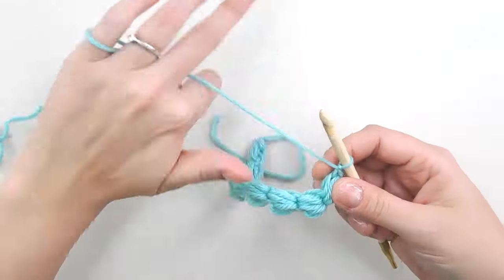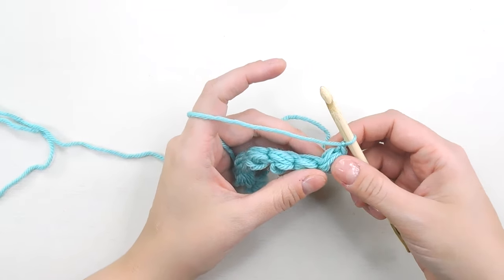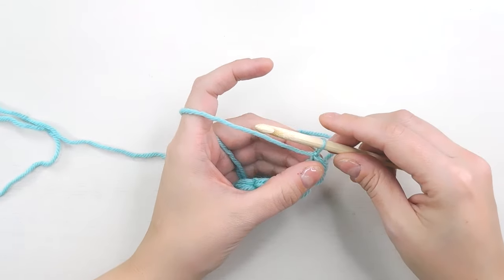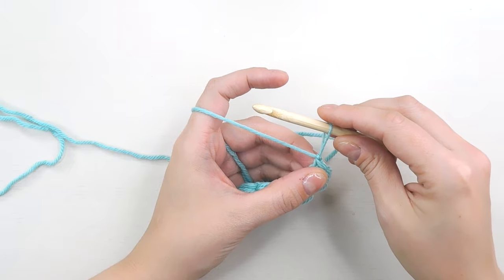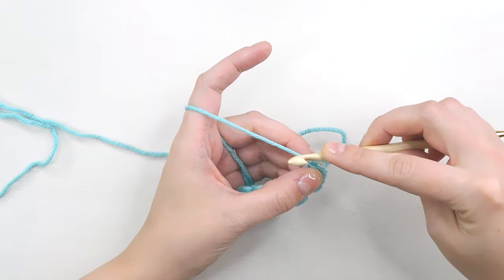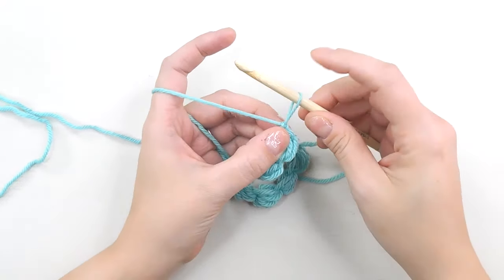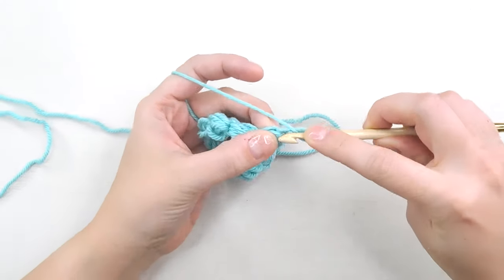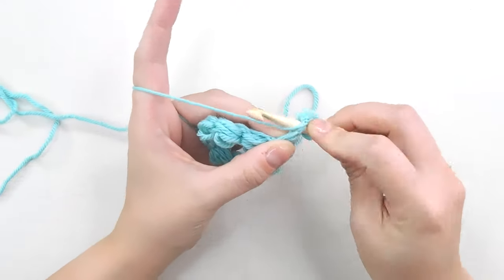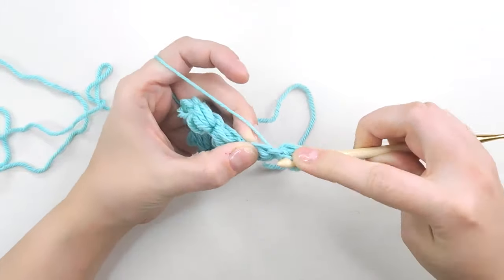Now we can start making our daisies. Daisies are very similar to our original puff stitches, but instead of making individual puffs we're going to make three at a time. So pull up your yarn about two centimeters just like you did with your other puffs, then yarn over and pull up eight loops just like before. One, two, three, four, five, six, seven, and eight.